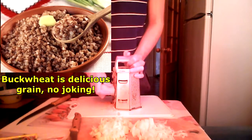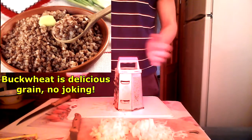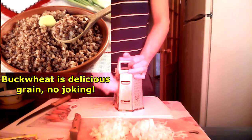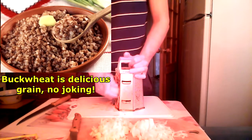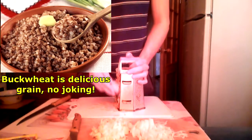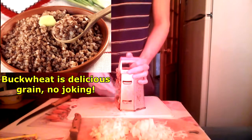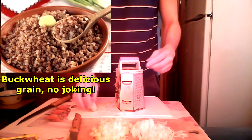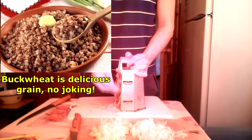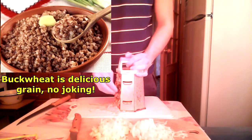I do like buckwheat a lot. In countries outside of the former Soviet Union, people don't really understand how Russians can eat so much buckwheat. But if you cook buckwheat properly — the way our grandmothers did — it's a pretty tasty grain, pretty tasty cereal, pretty tasty porridge. I really do like buckwheat.